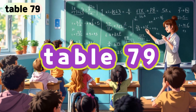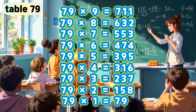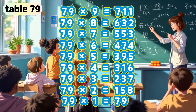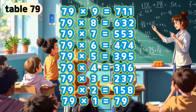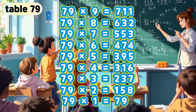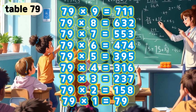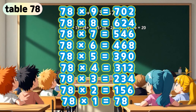Table 79. 79 x 9 is 711. 79 x 8 is 632. 79 x 7 is 553. 79 x 6 is 474. 79 x 5 is 395. 79 x 4 is 316. 79 x 3 is 237. 79 x 2 is 158. 79 x 1 is 79.